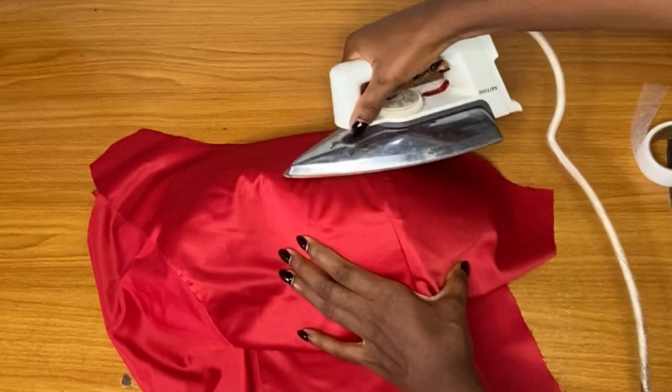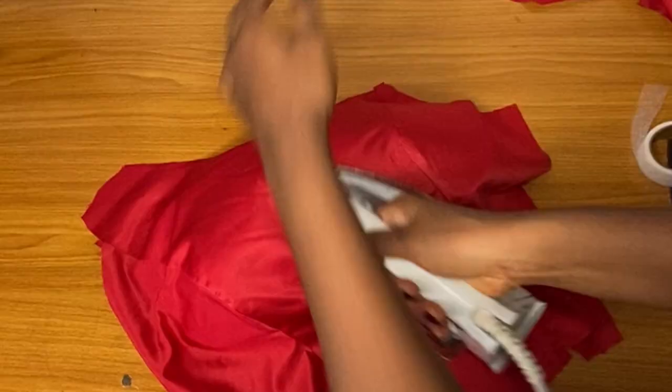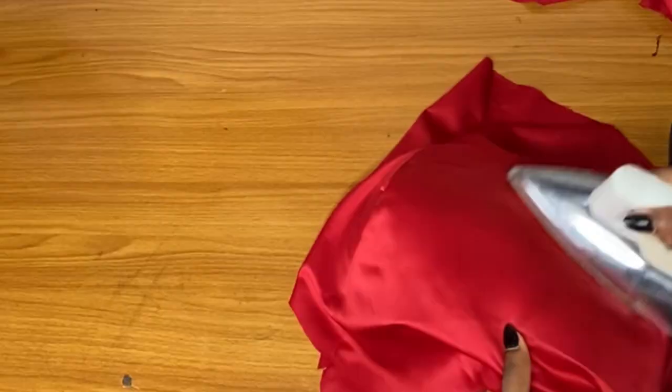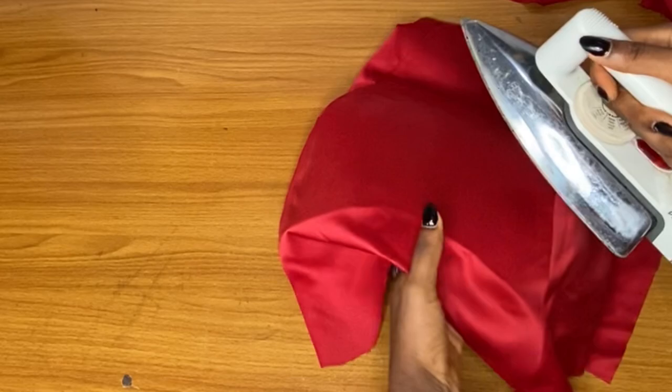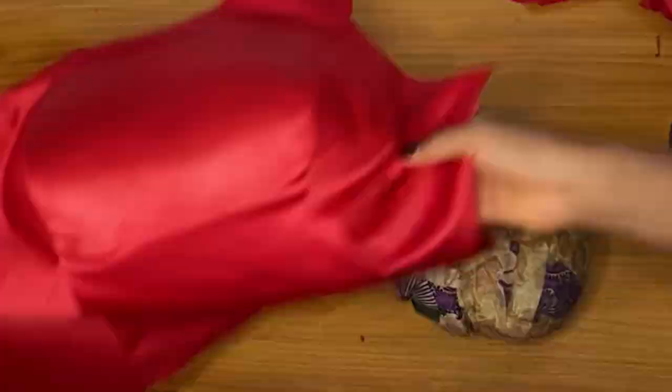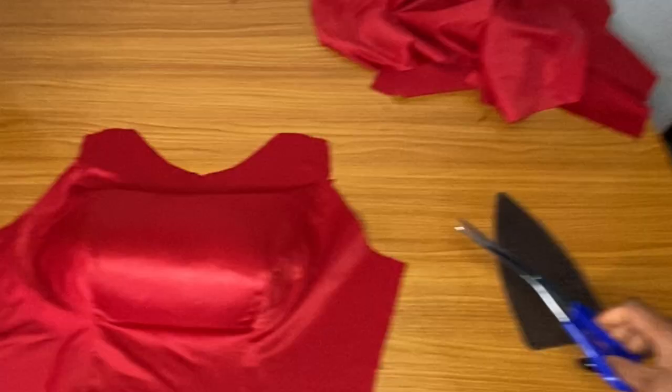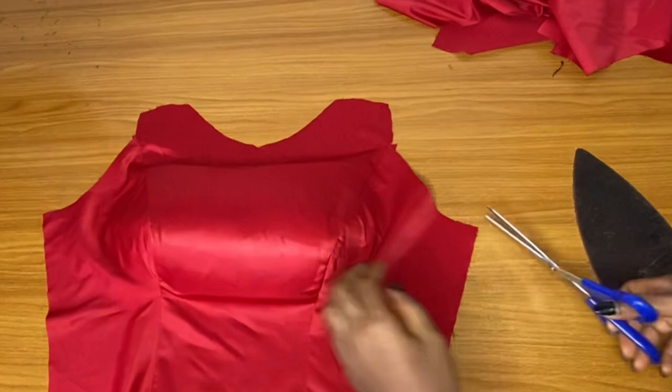If you want to use an already-made bra cup for this, you can. But I want to add this type of pad because I feel an already-made bra cup might show a line on this fabric, so I decided to use a foam pad. If you want to use the other pad — the one that has a gum — you can also use it; that will make it easier and you will not have to add hemming gum.